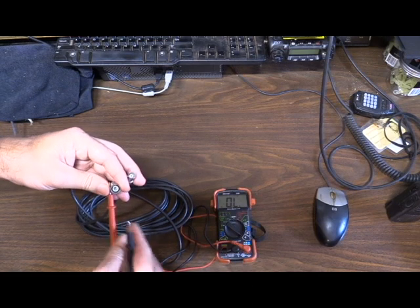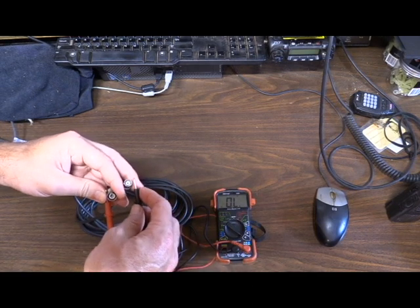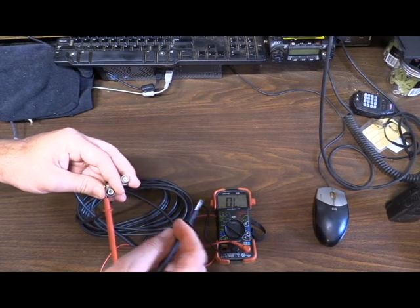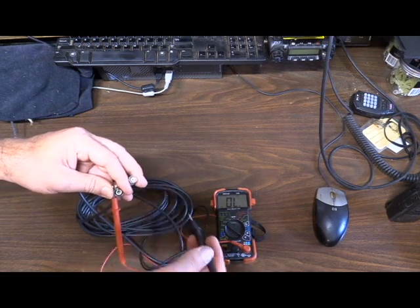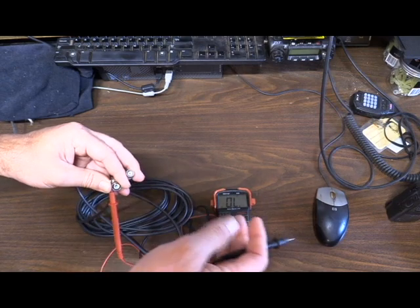Next, we're going to touch our outer shield to our outer shield — and we have tone. That is good. We don't have a short in our coax and everything looks good. Just for kicks and giggles, I'm going to touch the center pin to the outer shield again — no tone. That is good.